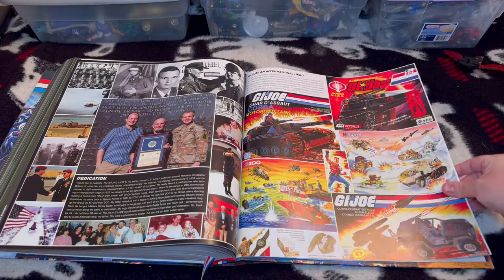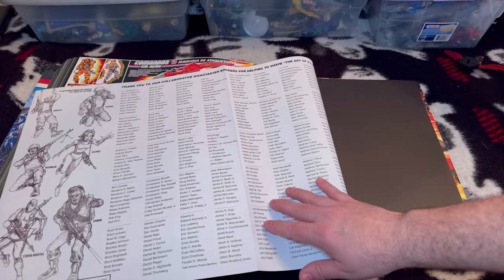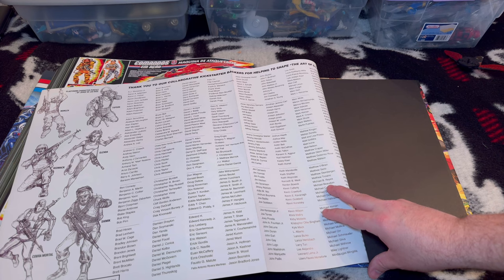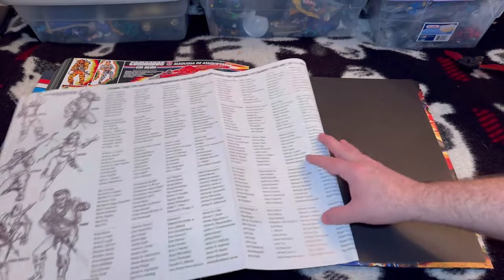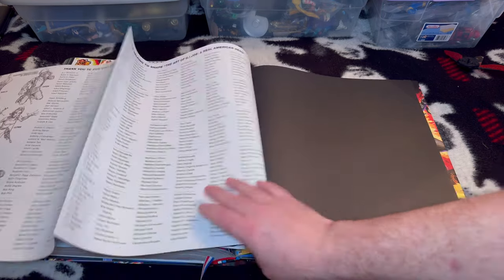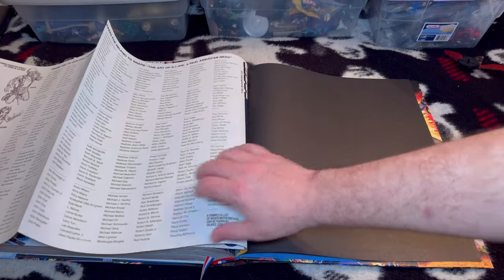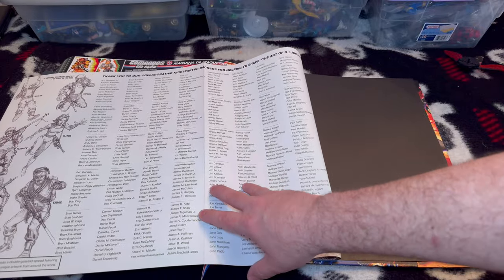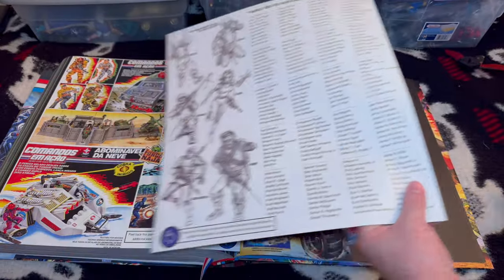There's some international-related stuff, and then one of the coolest things is right here — these are the backers, a list of Kickstarter backers who helped fund this book. It looks like this is actually only for the special group that paid a bit more and had some input. It says for a complete list of Kickstarter backers you can go to 3djoes.com. I thought it would have been cool to include everybody who backed it, but it looks like it was just the higher-tier backers who gave input into the book.